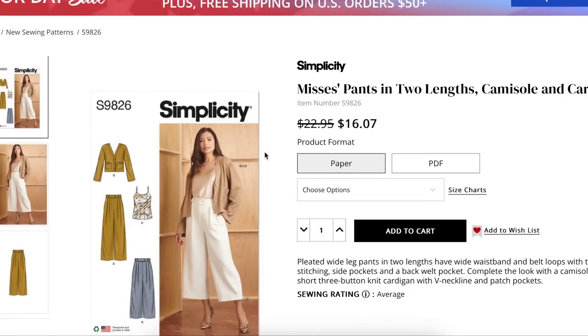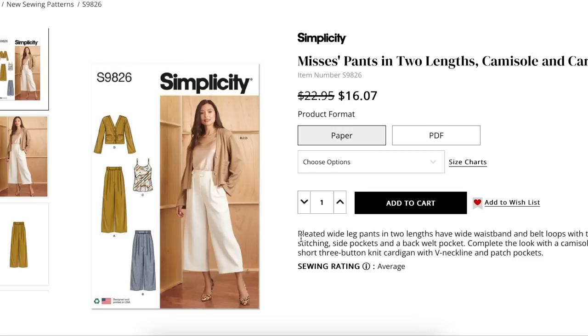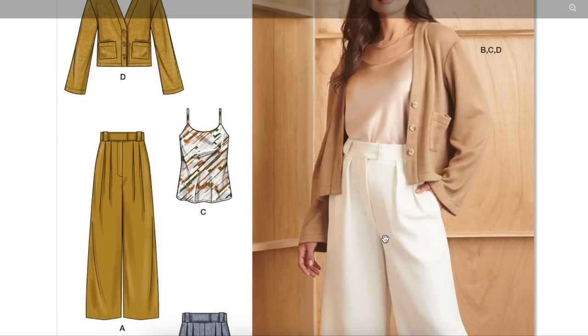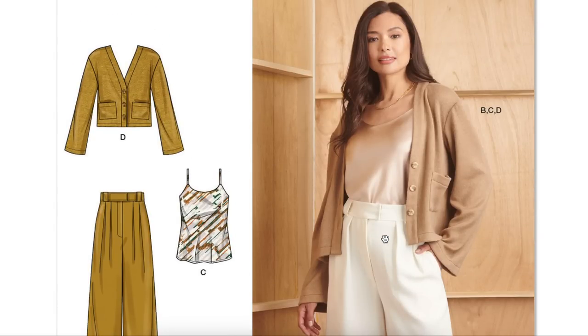We have Mrs. Pants and a two-piece set: camisole and cardigan. So it's one of those lifestyle patterns — like a capsule wardrobe all in one. I really love these so much because it's a lot of bang for your buck. We're getting pleated wide leg pants with a wide waistband and belt loops with top stitching, side pockets, and a back welt pocket, plus a camisole and a short three-button knit cardigan with V-neckline and patch pockets. It looked cuter from further away, but it's still a good basic situation.